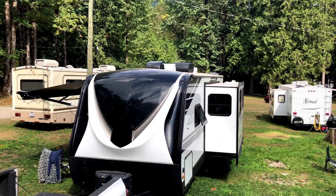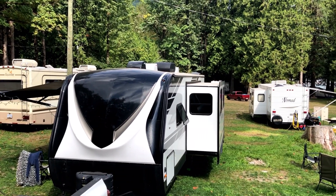Hey everyone, Lacey Lee here. Welcome to my channel. Super excited — I got my travel trailer out for a week to beautiful Harrison in BC. I apologize for a little bit of the background noise.